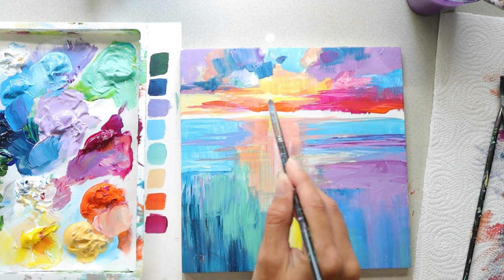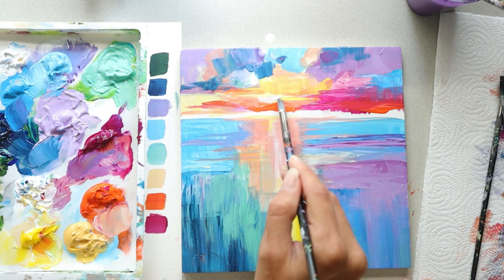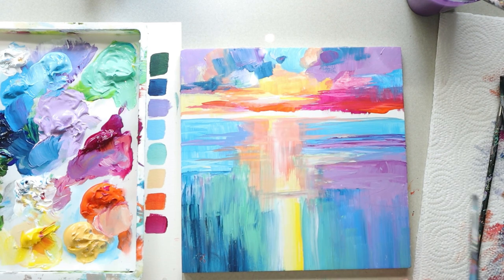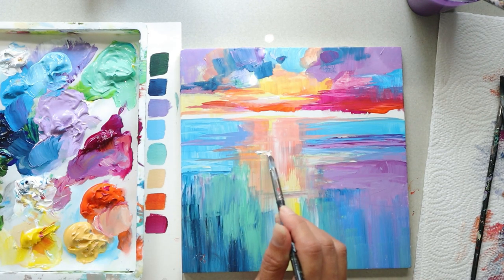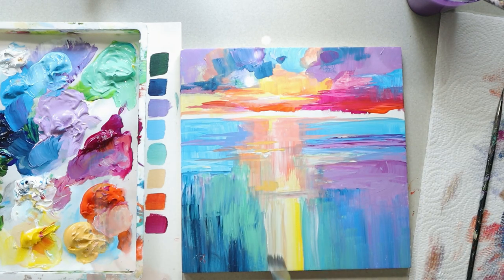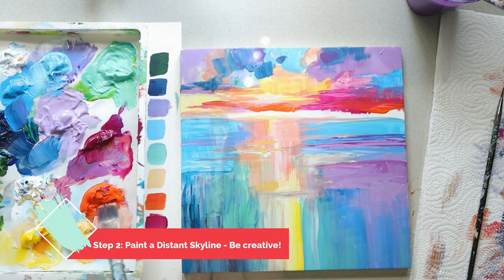I'm going to grab some white and brighten up my sky — just the sun area. I'm taking my round brush with white and going over the yellow; you should see the yellow behind it — it's not going to be completely white. Now I want to add some of that white into the water where it would reflect off the water.